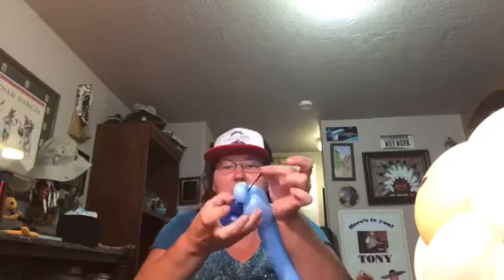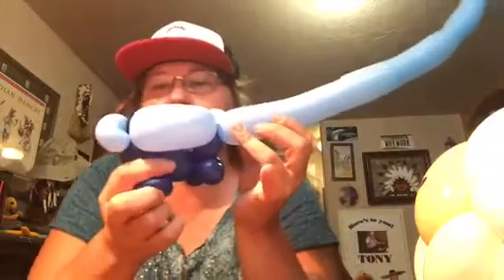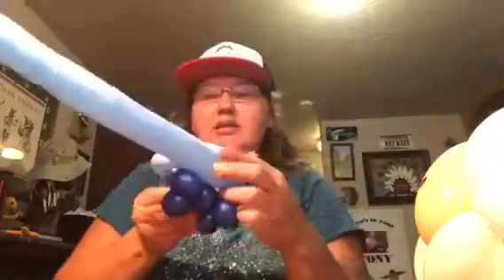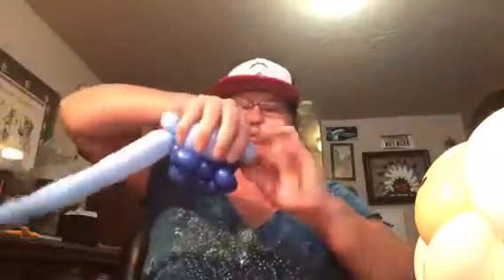What's cool about this is that the remaining balloon — if you want to — you can save it; it'll work for the pants of a second figure if you make one. You can always save it for future use. Then tie it in there. Now in order to get rid of the gap, bring it down and over and match it up — and you've got it.